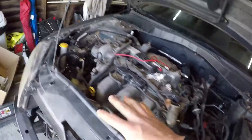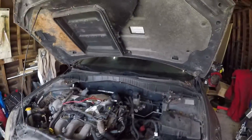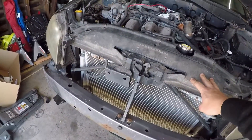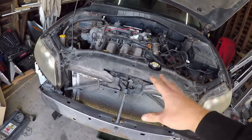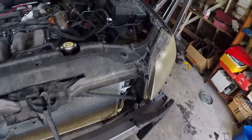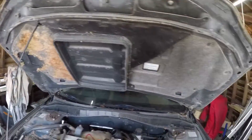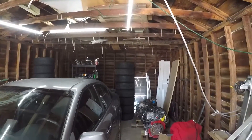We left off with getting a bunch of this stuff disconnected, some of the more simple stuff. Today I've decided I'm going to actually just remove this entire front radiator support, so that's going to take the headlights out, the radiator, AC condenser, crash bar, and this washer fluid reservoir will need to go too.